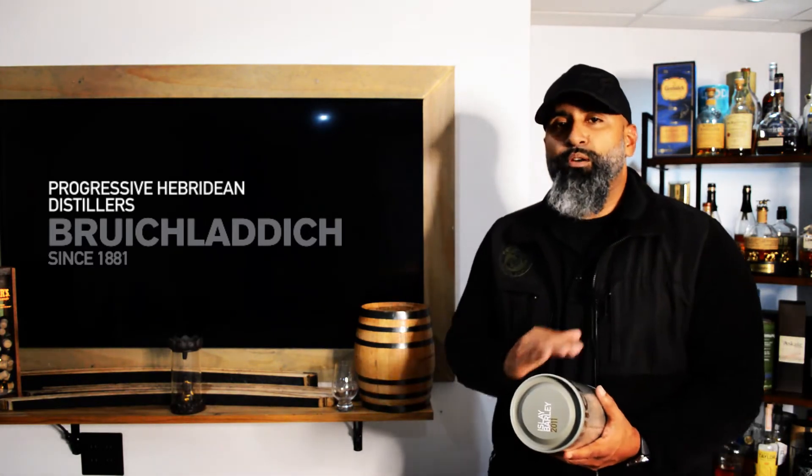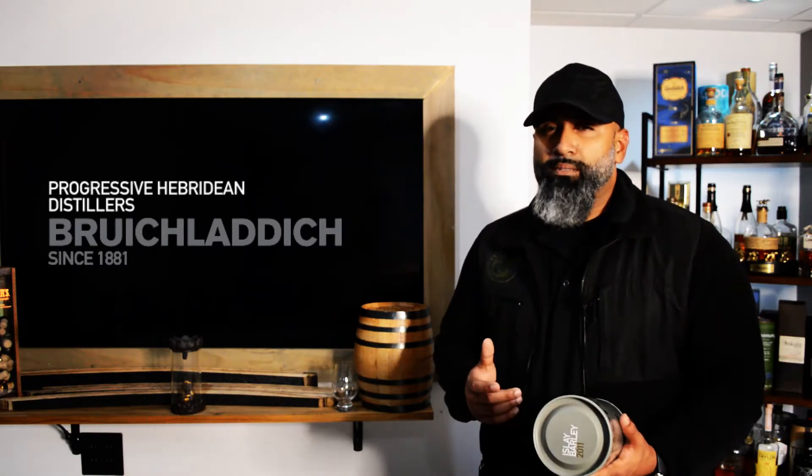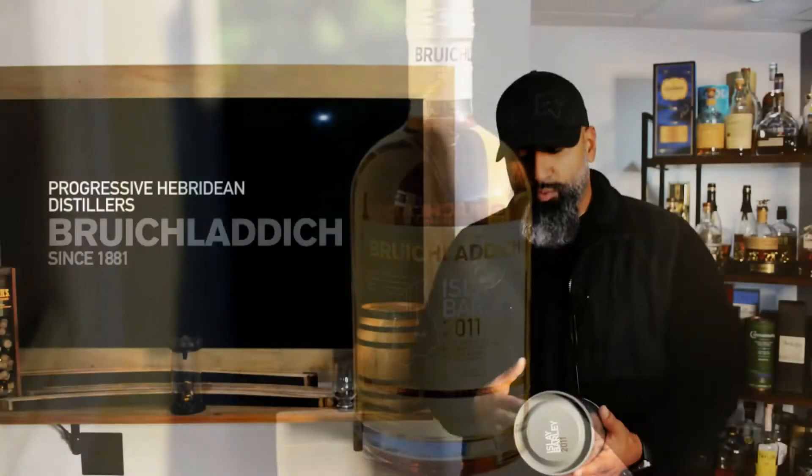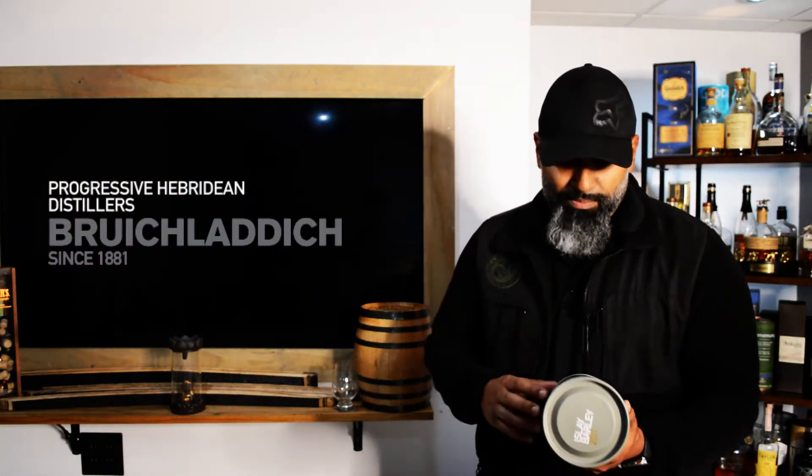This is the Isla Barley 2011. Although we are in 2020, to my knowledge this was aged for only six years — about six years in ex-bourbon casks and wine casks. It's a combination, though I'm not sure of the exact split between the two. If you do know the answer to that, let me know in the comments below.